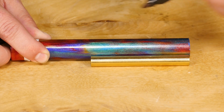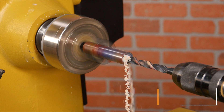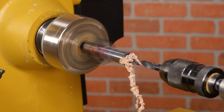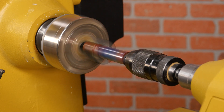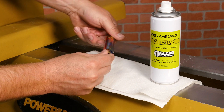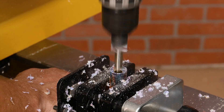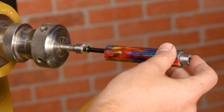Start by preparing your blank for turning. Mark and cut the blank, then drill through the blank. I prefer drilling on the lathe for accuracy. Scuff the brass tubes and glue them in with thick CA. Then use a barrel trimmer to square the ends. Now that the blank is prepped for turning, mount it in the bushings on a pen mandrel.